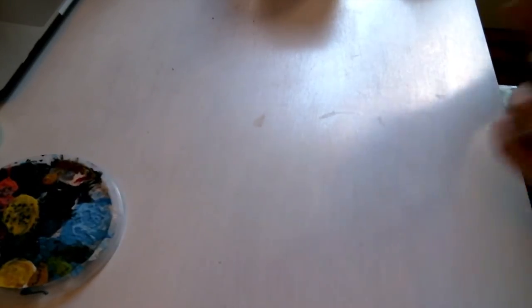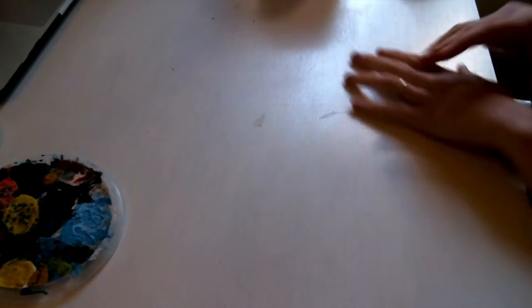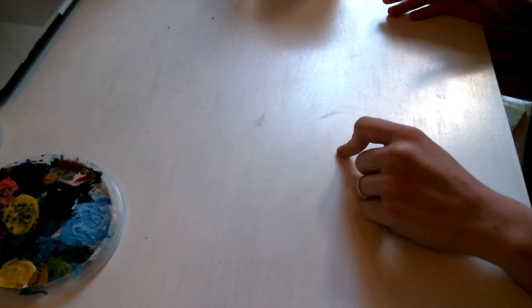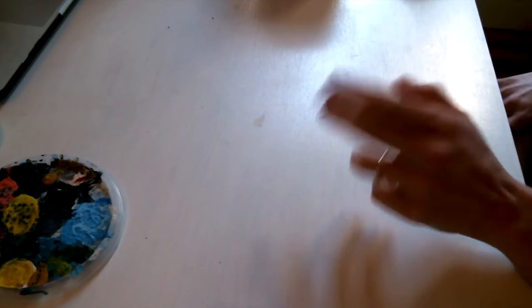Step one: put your favorite playlist and enjoy the process. Step two: cover your working area because we are going to get messy and you don't want to stain a beautiful table — as you can see I already stained mine and it didn't end with a happy ending, so cover up.